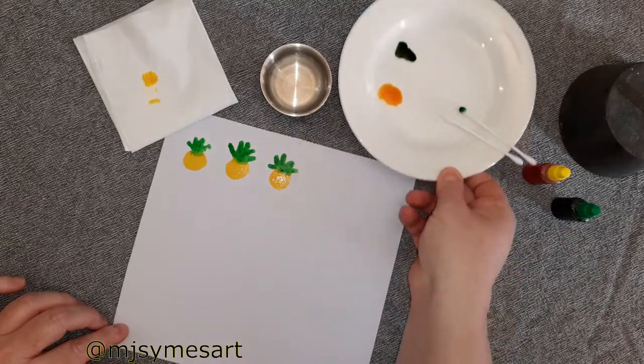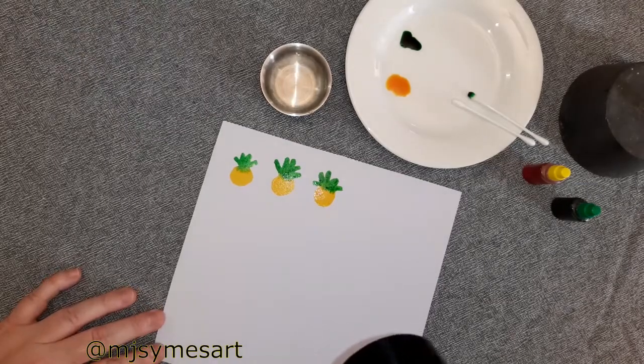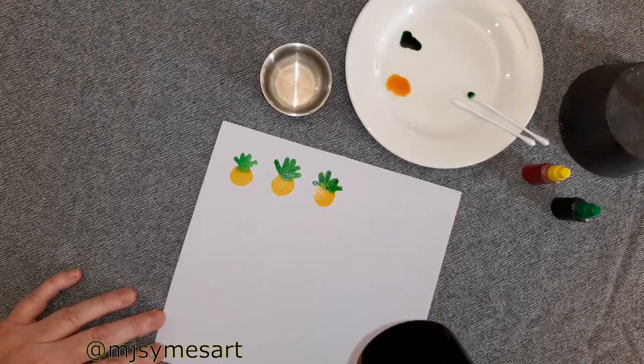Grab a hairdryer and dry your cute pineapples until they are very dry so you can use your marker.